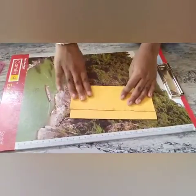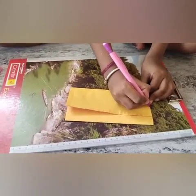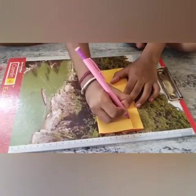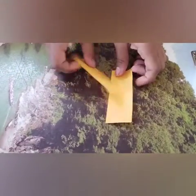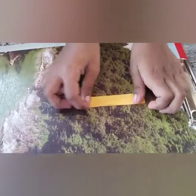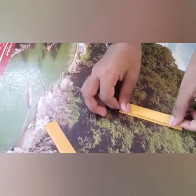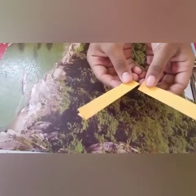See, it is like a purse now. We should cut this one. Cut these two pieces for the purse. Let's fold this. Fold these two pieces.